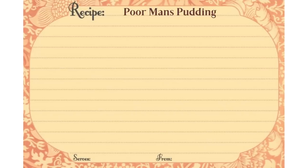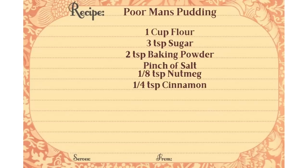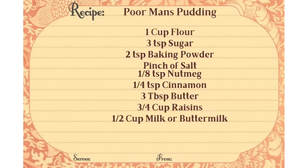Here are the ingredients for the poor man's pudding. You're going to need one cup of flour, three teaspoons of sugar, two teaspoons of baking powder, a pinch of salt, one eighth of a teaspoon of nutmeg, a quarter teaspoon of cinnamon, three tablespoons of butter, three quarters of a cup of raisins, and a half a cup of milk or buttermilk.